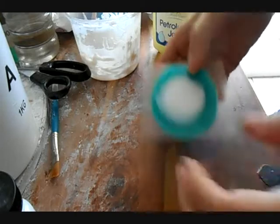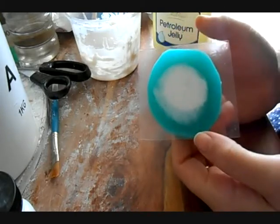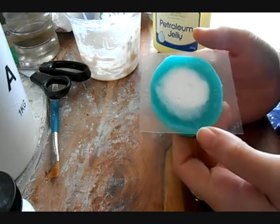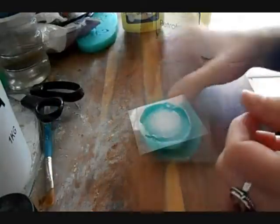Now this one is ready to be put into the freezer. Just pop it in the freezer for roughly an hour, or until it's completely frozen, and then we can carry on with the next step.